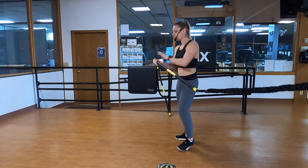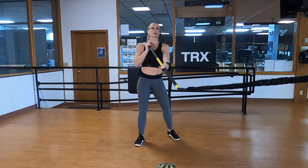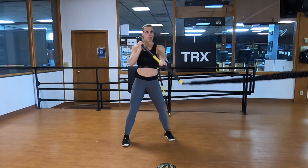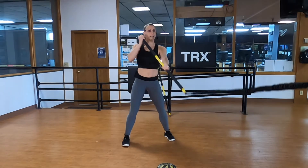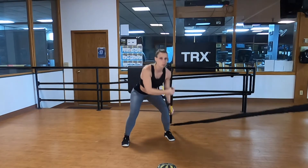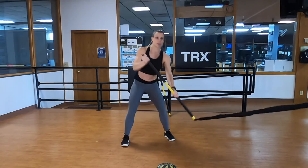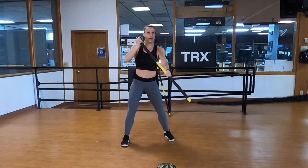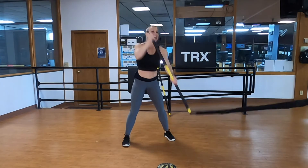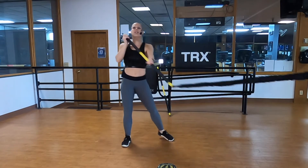Fifteen seconds to transition to the other side. Right hand is palm up — base hand — left hand is palm down — power hand. Stand facing the anchor. The further back you are the harder this is. Stand up, point toward the anchor, pull with the left, push with the right. Notice how I'm hinging with my hips and not folding that bar forward, keeping my oar in the water. Add a little power — like you're splashing the water behind you. Five, four, three, two, one.